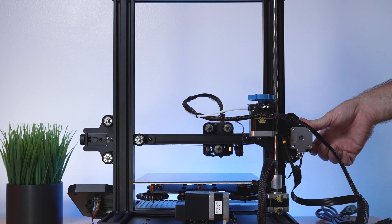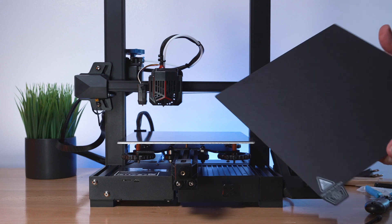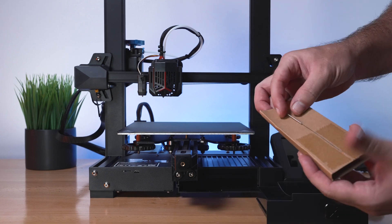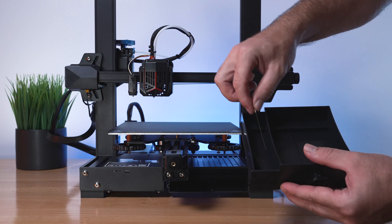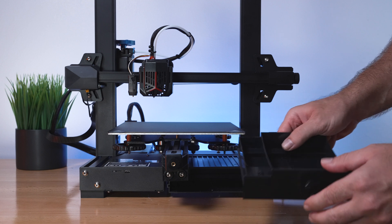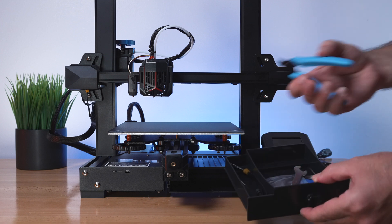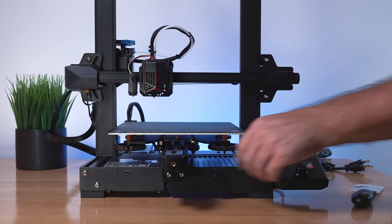We're pretty much done with assembly and adjustment. Put the build plate back on - it just magnetizes. We can clean up by using the printer's built-in drawer for tools. The needle from the tape can go in the side pocket underneath the channel, only revealed when pulled out. Zip ties and tools like cutters all fit in the main drawer. Everything stays nice and organized.